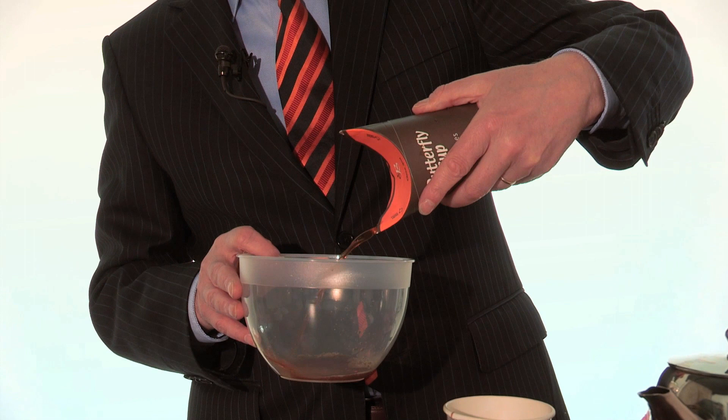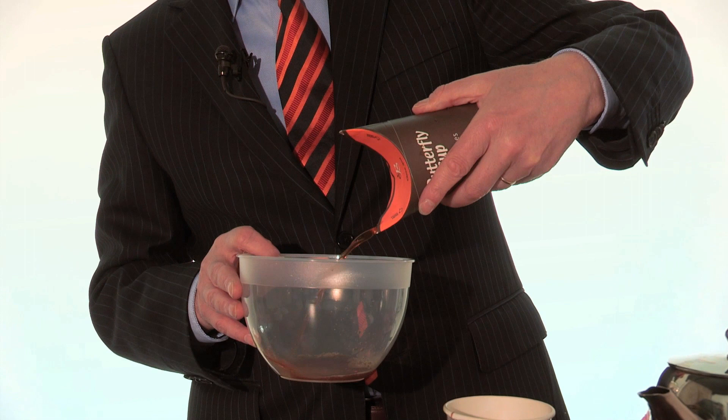It's also structurally solid so that if you turn it upside down the lid doesn't just fall open. So that's basically it for Butterfly Cup. Thank you.